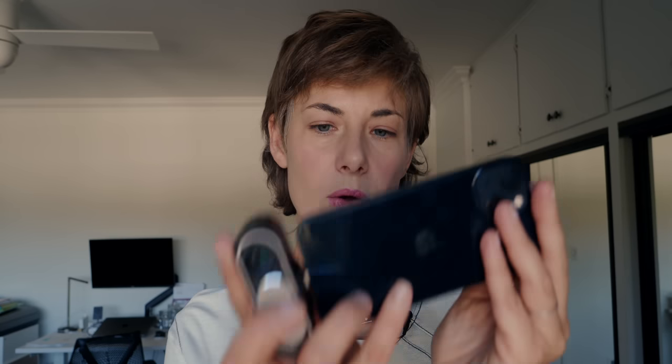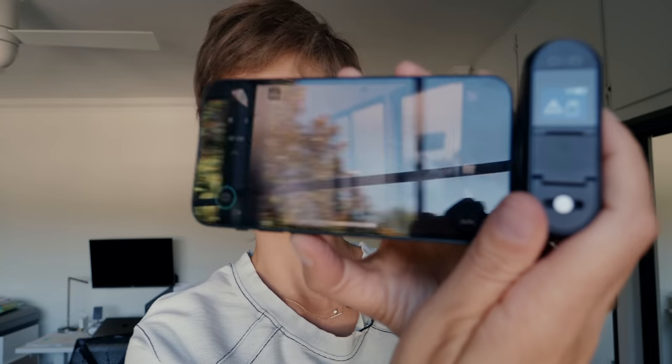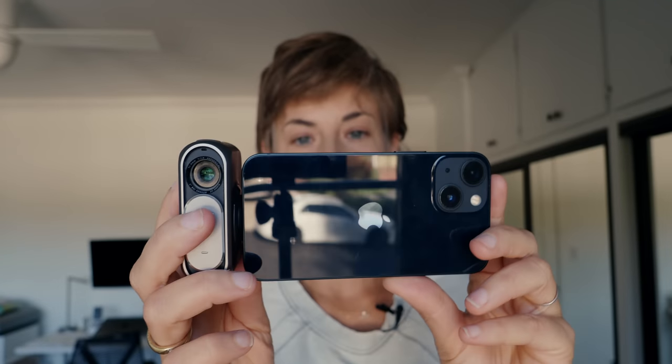Originally when released, you had to attach it to your phone. When you did that it would launch the app — which it's doing right now — and you'd shoot it like this. That's great because you get a really good, clear, and responsive viewfinder. It works brilliantly. But the thing I love most about this camera is that with a firmware update available in the app store, it shoots in standalone mode.